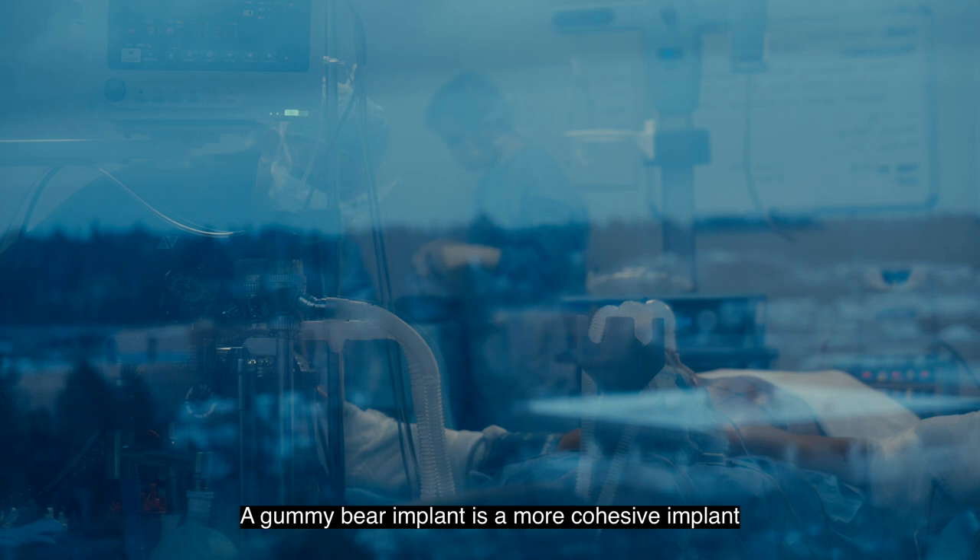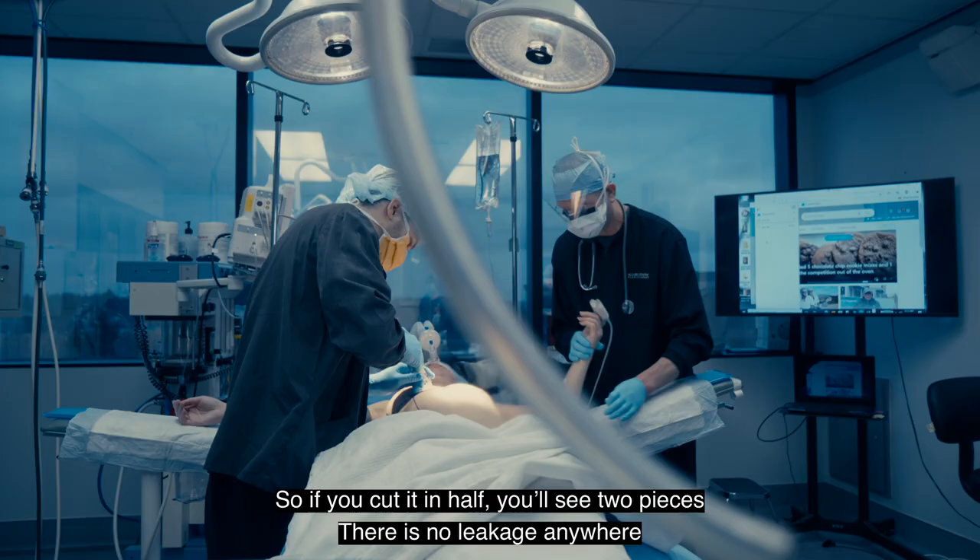Today we're going to be doing a gummy bear implant. A gummy bear implant is a more cohesive implant. So if you cut it in half you'll see two pieces — there's no leakage anywhere.